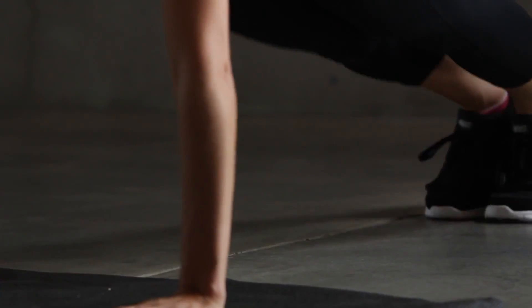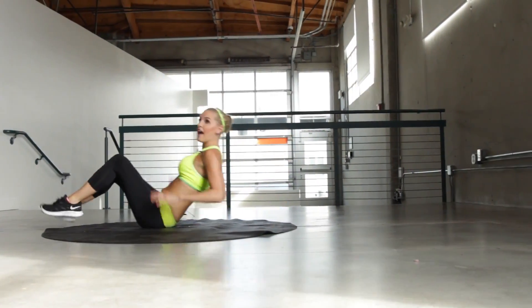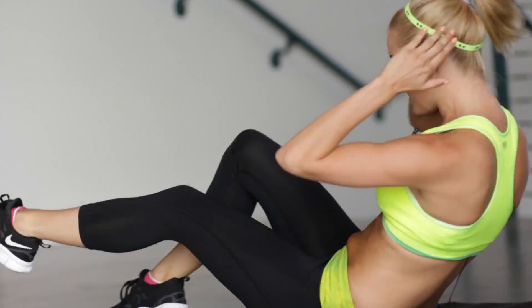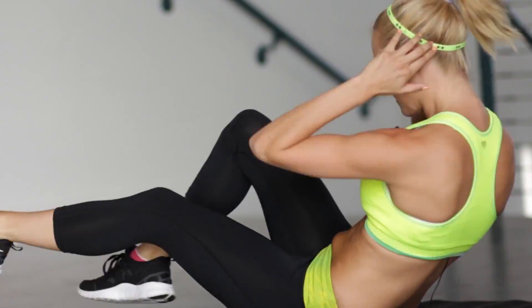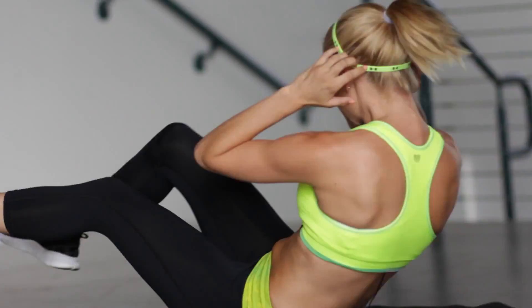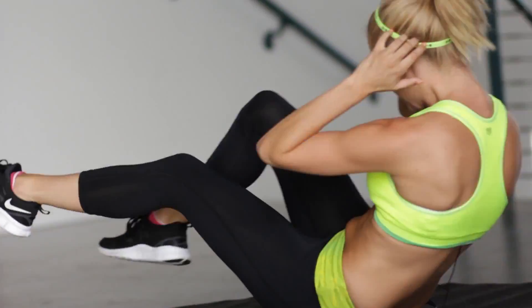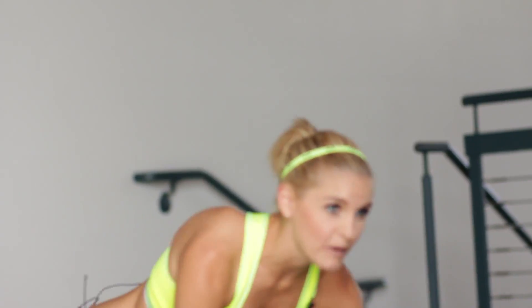And then we're going to bicycles to work those abs. Okay, let's get down on the mat, lying down. And bicycles. If you want to increase it, you can use those obliques and twist. Keep going guys. Using those oblique muscles and those abs. Keep pushing it. You've only got 30 seconds of it. Less than 10 to go. 5, 4, 3, 2, 1. Okay, let's swing it back up.